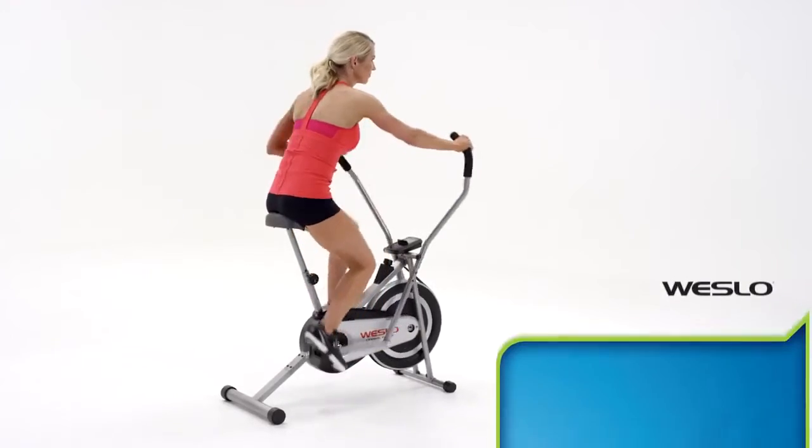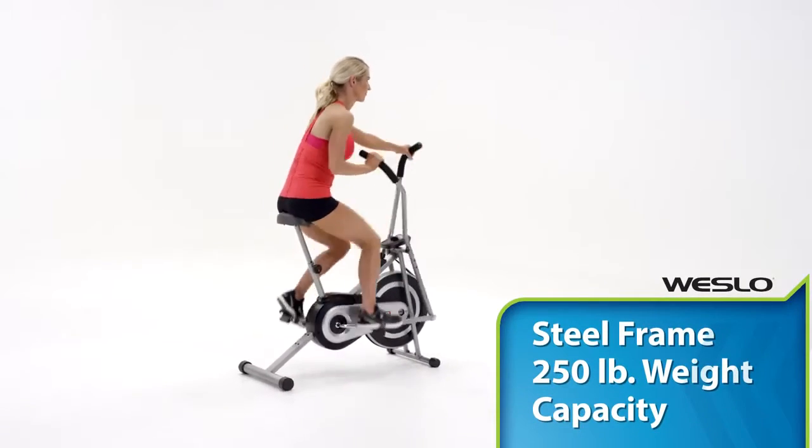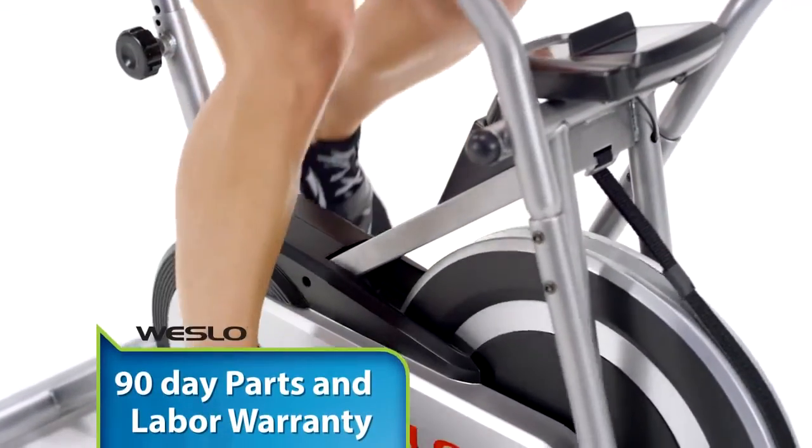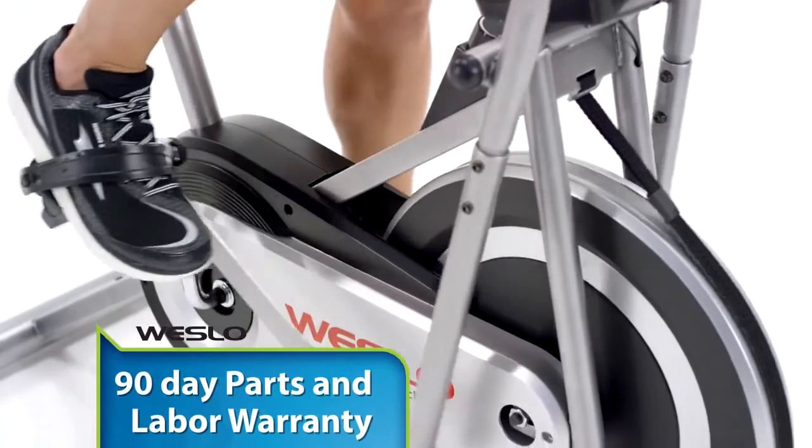The sturdy steel frame is durable and built to last, and supports up to 250 pounds. Get the added assurance of a 90-day parts and labor warranty.